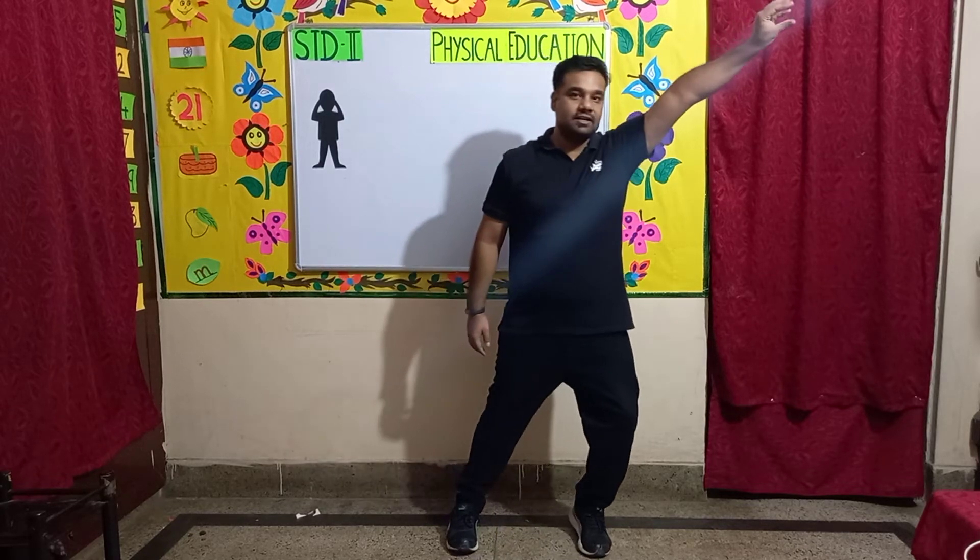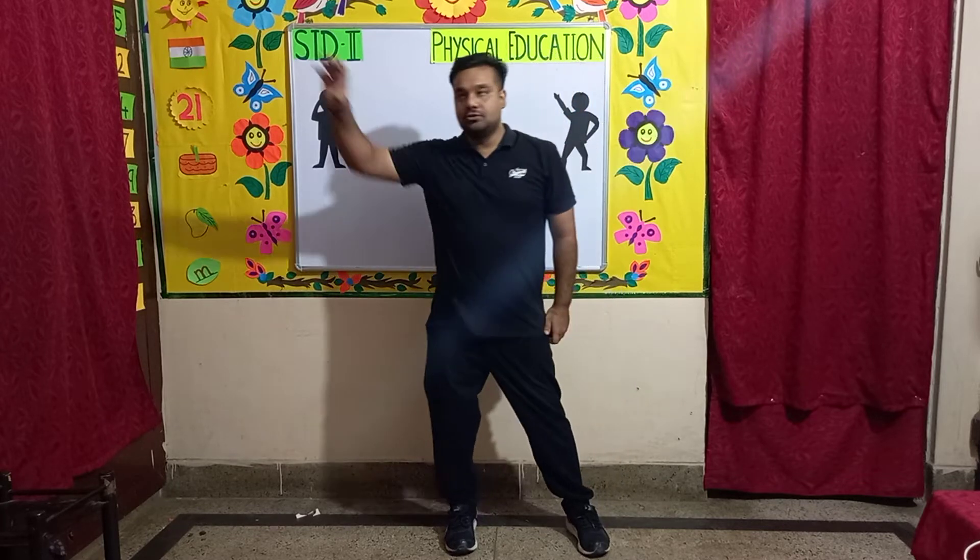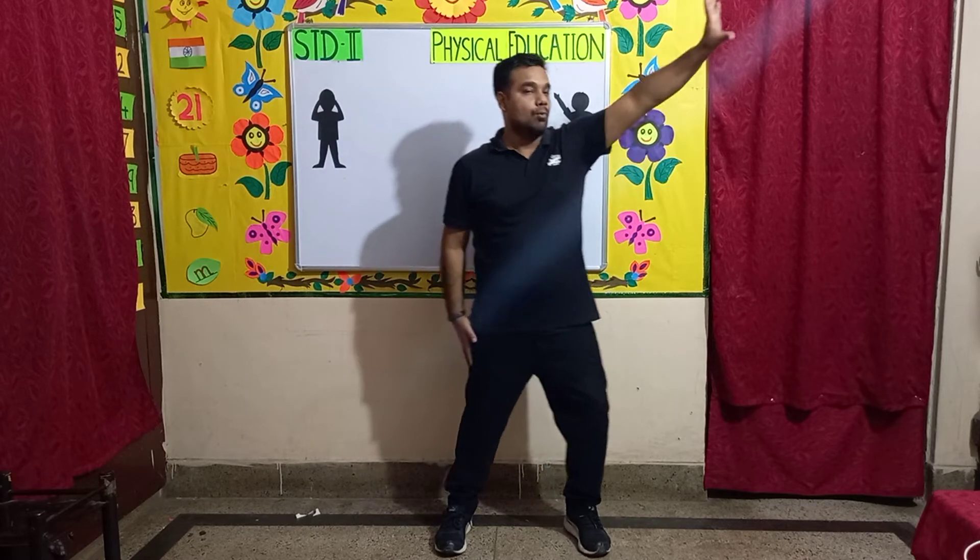Exercise number 3: Cherry plucker. In this exercise spread your legs a bit. Move to the left and put your hand out like you're plucking something from a tree, then again to the right. Let's start.